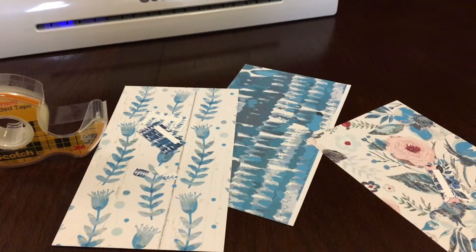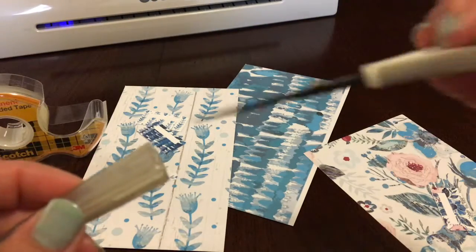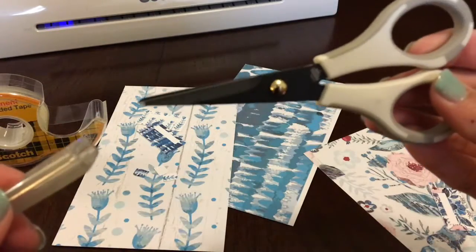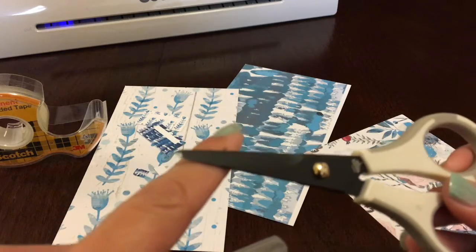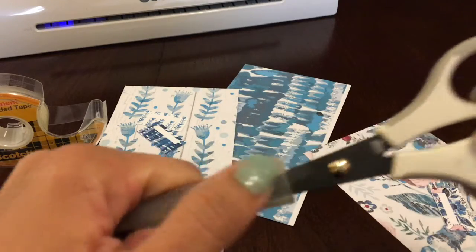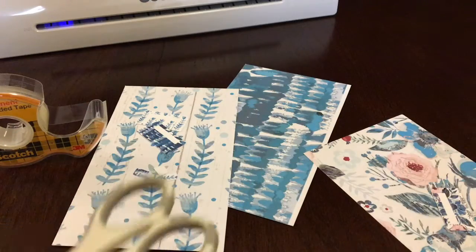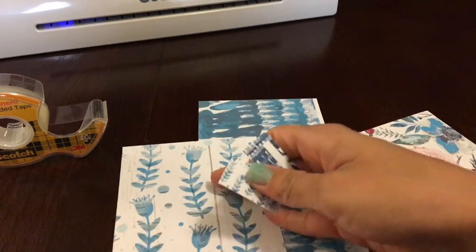By the way, these scissors are the Egg Tool precision scissors. They have a very sharp point — they're awesome, seriously. They're perfect for cutting dividers, the little edges, cutting around corners and circles. They're fantastic for that.